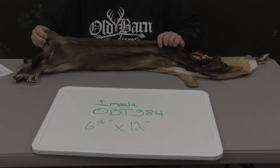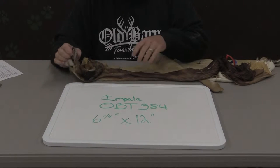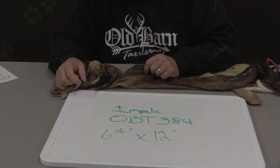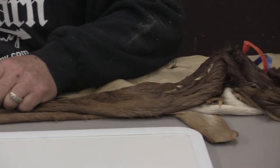This is Sam from Old Barn Tannery in Iowa. We're offering a Priscilla little Impala shoulder mount today. It's approximately six and a quarter by twelve. I graded it as a grade two economy — it's a commercial cape with multiple flaws, rubs, or holes.